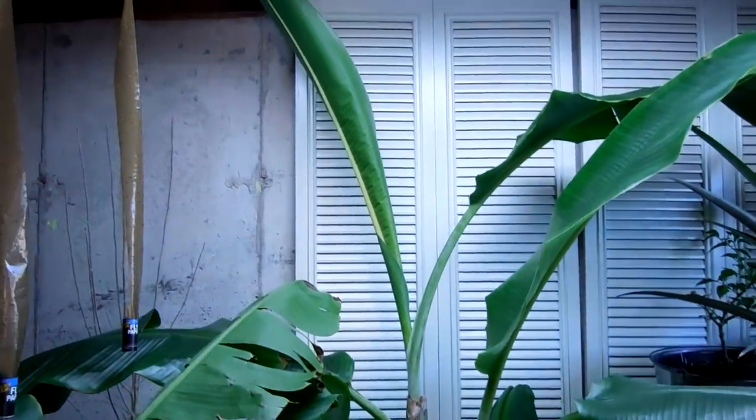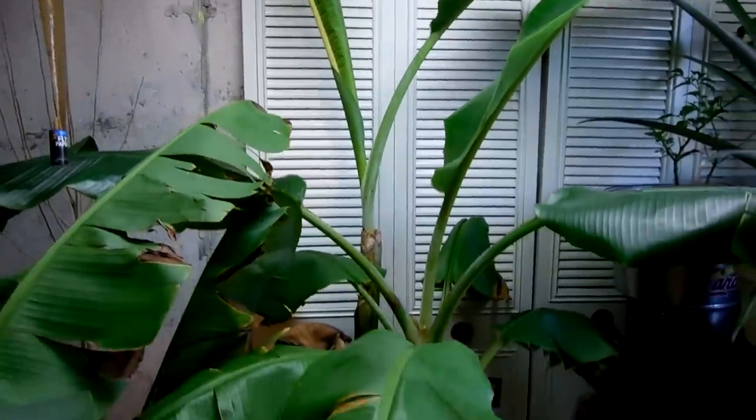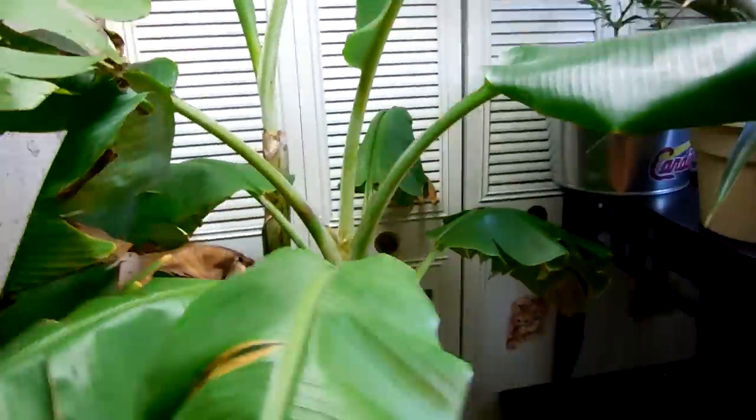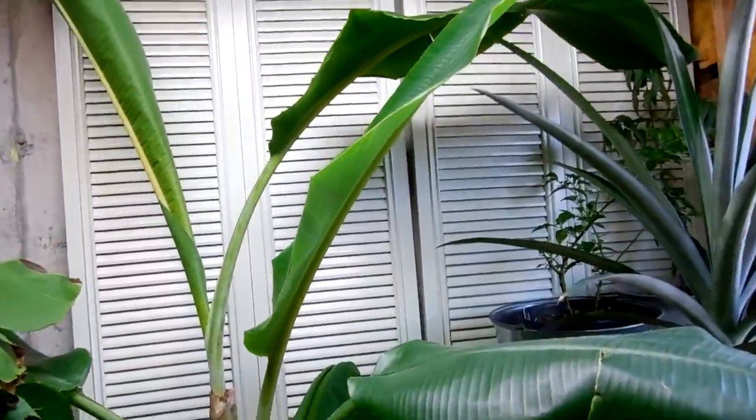Here's a couple other things — the bananas are starting to throw out another leaf, this one I got from the school teacher and this one as well. This baju right here is starting to throw out another leaf too — I'll do an update when it pops out.